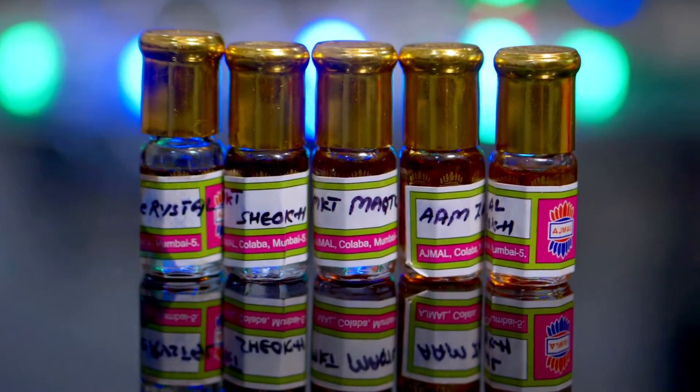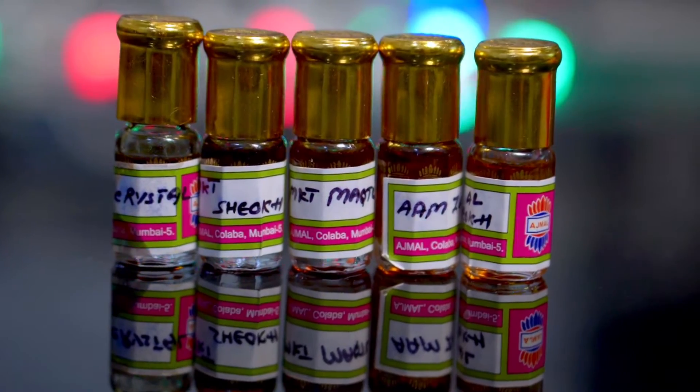The only thing is that the oud here is not of the highest quality. The amber is of good quality, the spiciness is good quality, and they have created good accords, but the oud was not of the highest quality. It's not bad quality oud, but I would say semi-good quality oud.